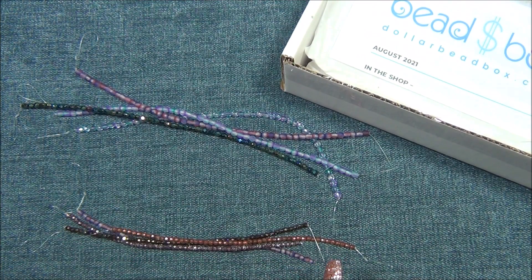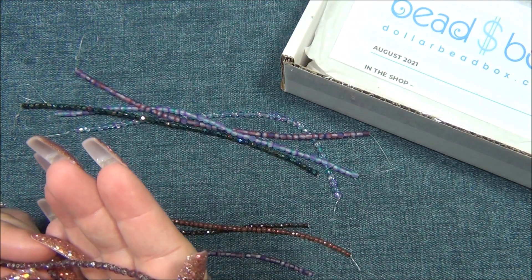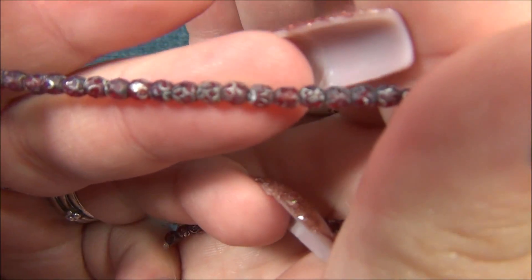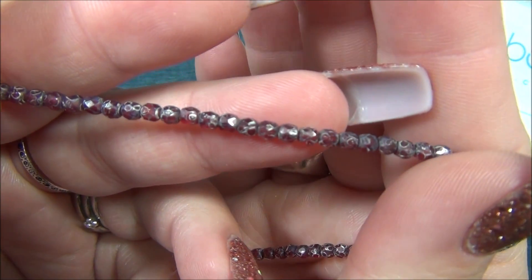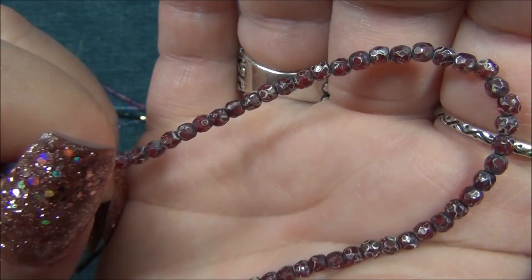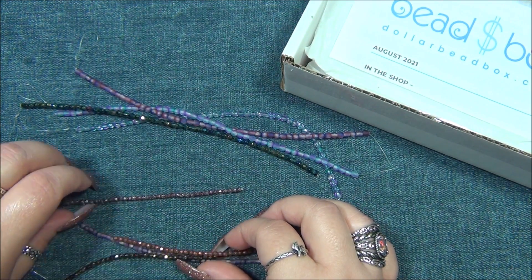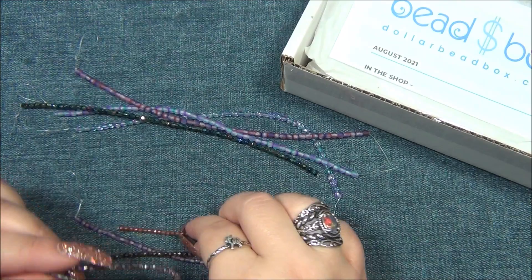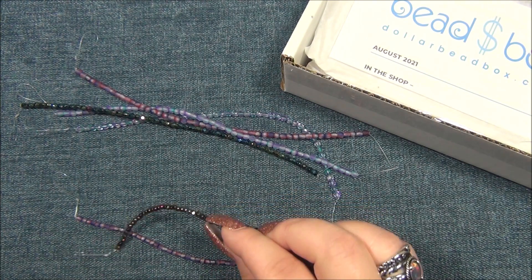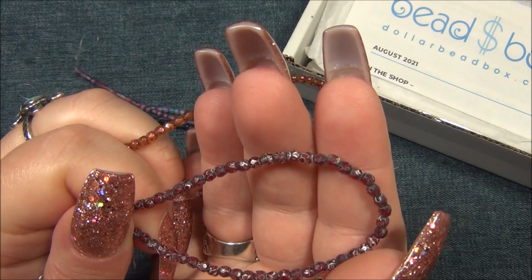Okay, first thing on the list is crystal royal ruby luster — that must be this one. I've never seen this before. It kind of looks like there's Picasso on it but it's metallic — metallic spots instead of that Picasso color which is green, blue, purple, and beige specs. It looks more metallic but that's pretty cool, I really like that strand. The next one is garnet with silver wash, and then metallic bronze iris which kind of looks green to me, and then matte fuchsia.